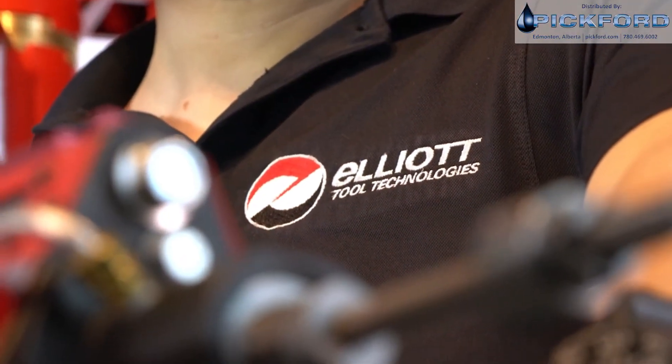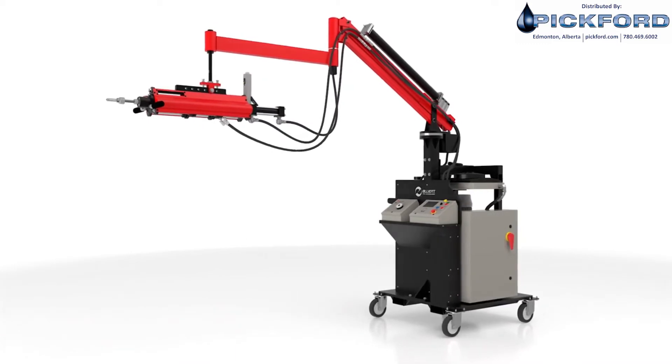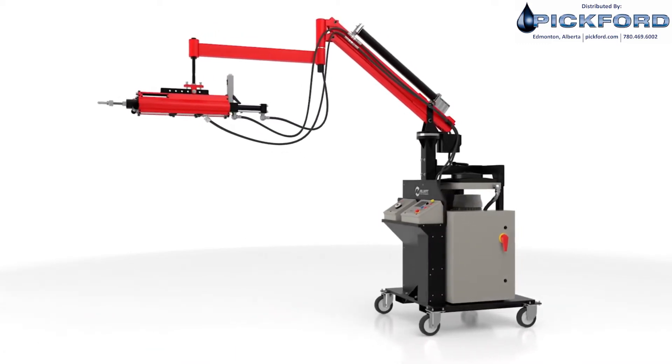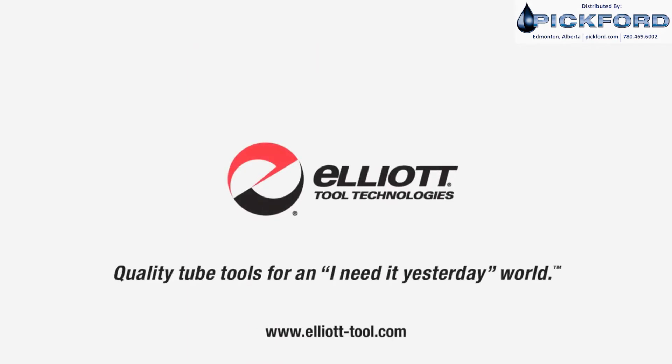Increase productivity, speed, and reduce cost with Elliott's Monster Hawk hydraulically driven assisted tube rolling system. Visit our website to learn more. Quality tube tools for an I-need-it-yesterday world.